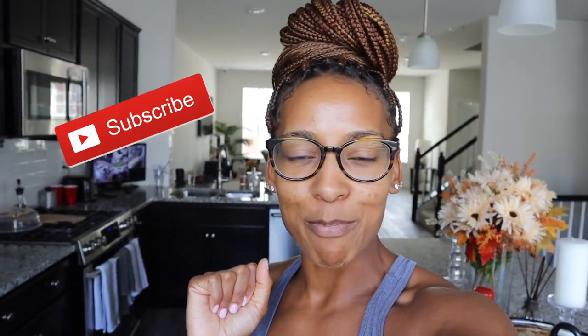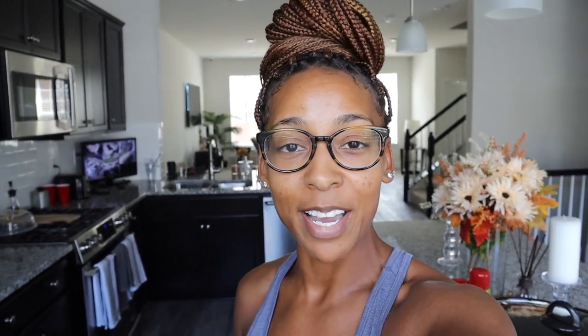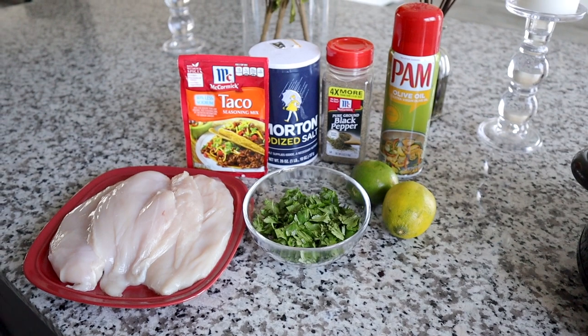Before we do so, I want to welcome all of you guys who might be new here to my channel. Thanks for stopping by and checking your girl out. Hopefully you'll stay a little while, peruse my channel, and if you like what you see, click that red subscribe button and join the family. For all my other OGs, welcome back. Let's go ahead and jump into today's video.